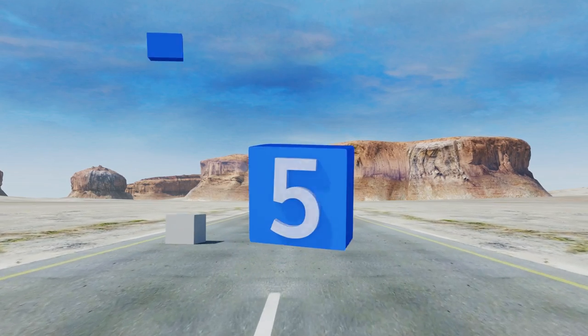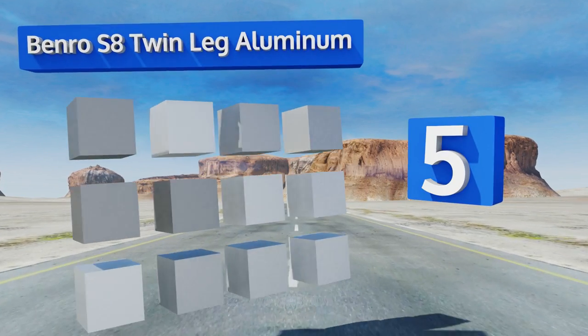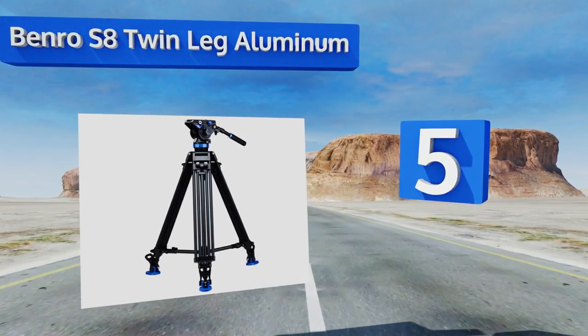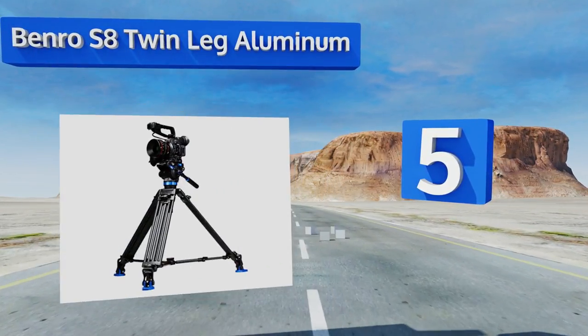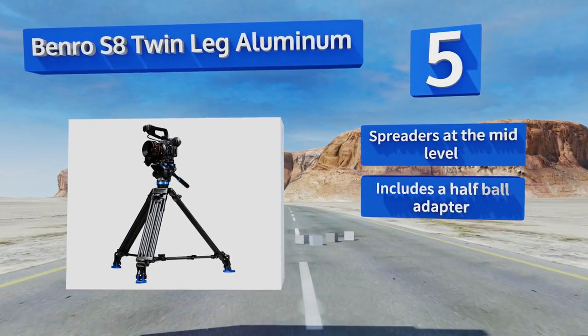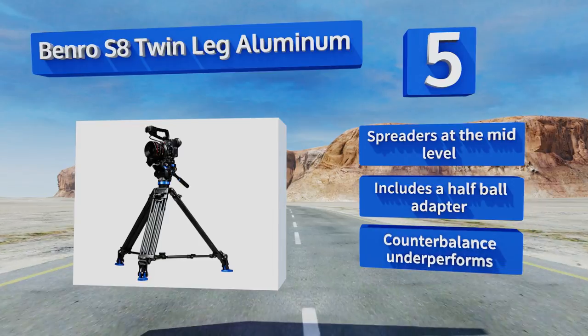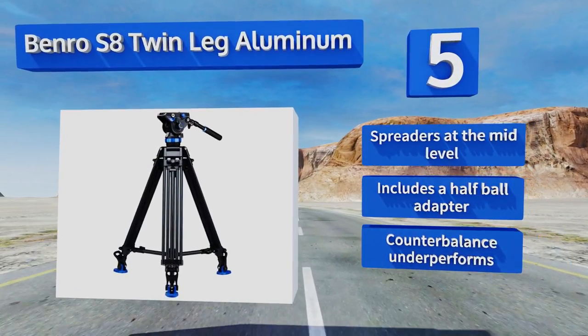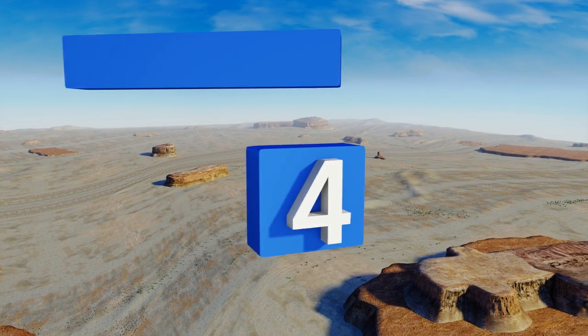At number five, the Benro S8 Twin Leg Aluminum is an ideal choice for independent filmmakers who want something durable enough to withstand the rigors of a small guerrilla shoot, but still sufficiently precise to elevate the production value of their pieces. It's equipped with spreaders at the mid-level and a half ball adapter, but its counterbalance underperforms.